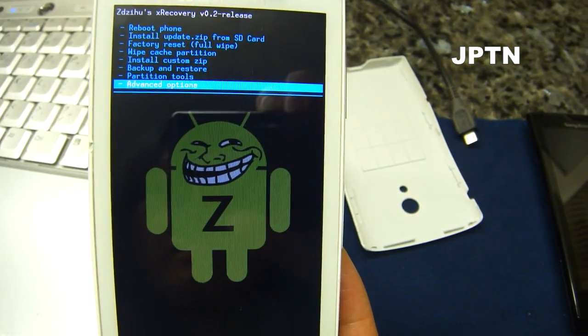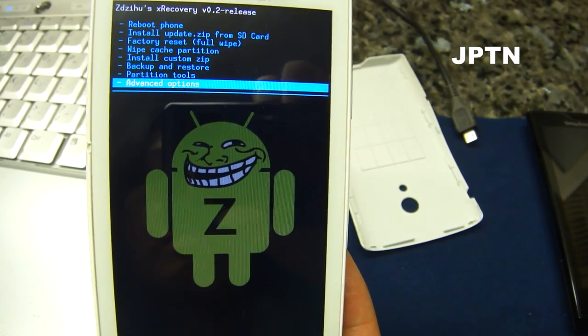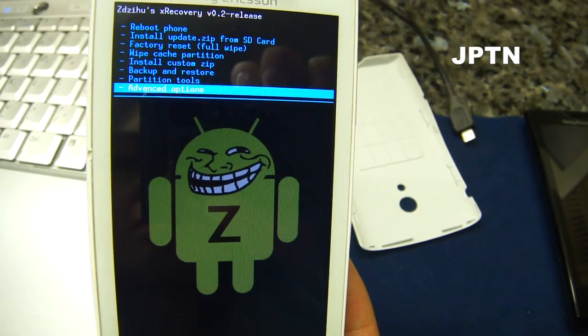Be very careful with this because you could mess up your phone. But as always, you can always use the graphical flash tool and flash it back to 2.1.